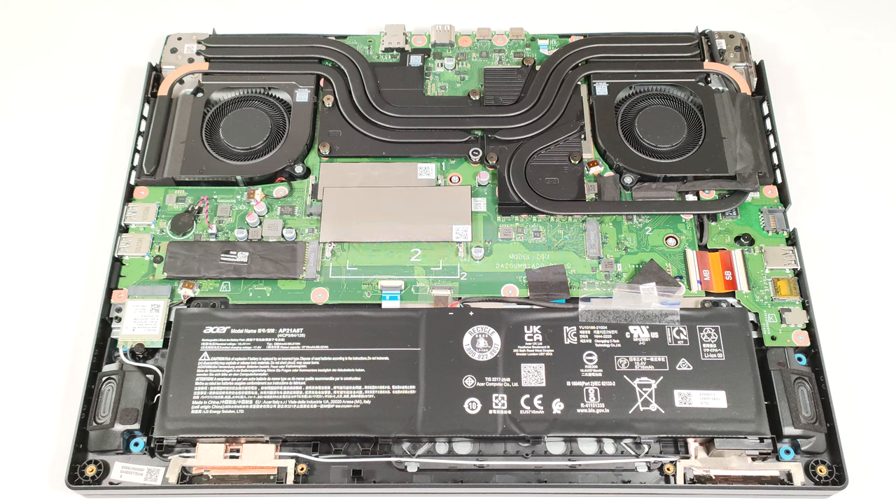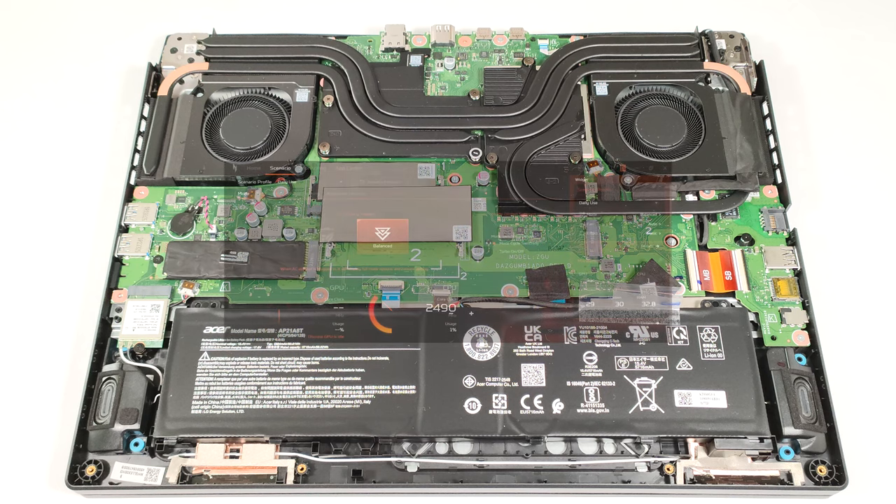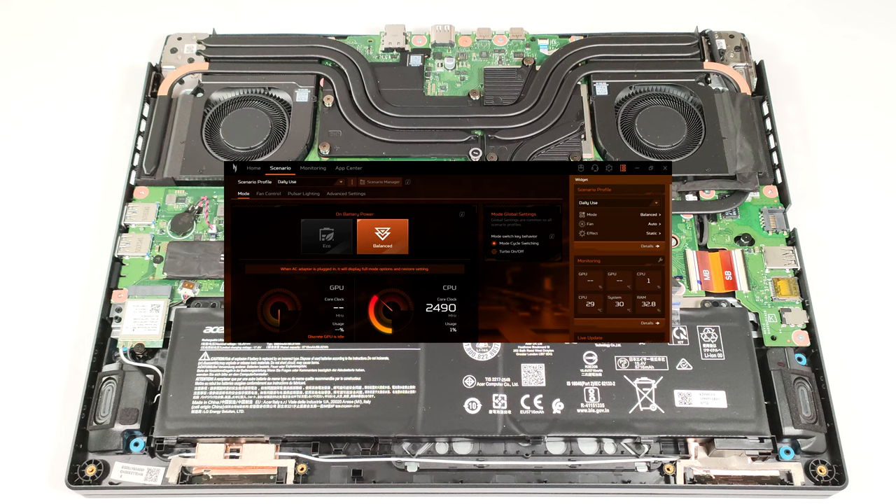To achieve that, you have to apply the Balanced preset in the Windows Power and Battery menu and select the Balanced mode in the Acer Nitro Sense app.